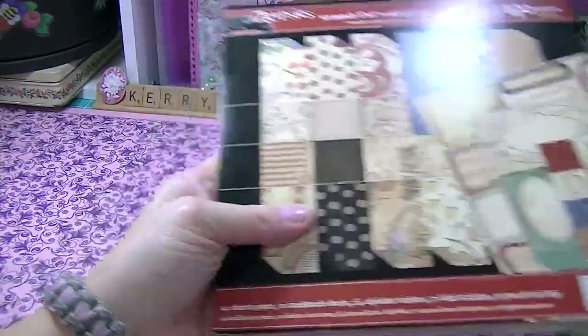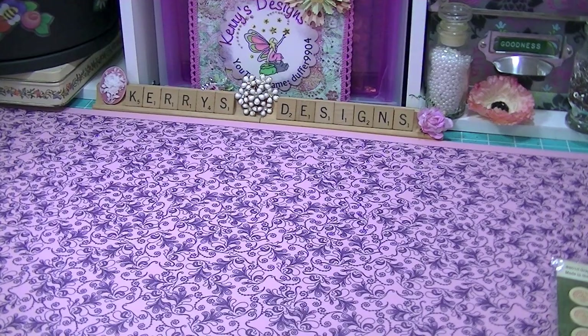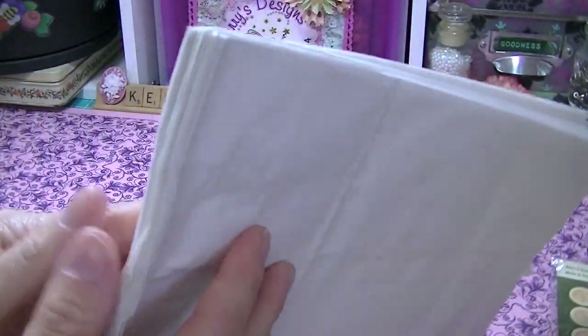I couldn't believe it, there's a lot of stuff in here. She sent me a whole bunch of white bags which are great for minis, so I've got those.